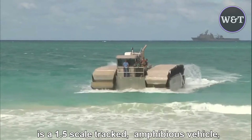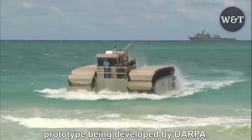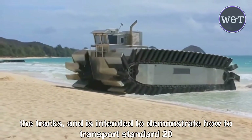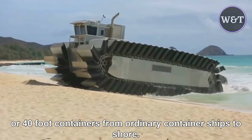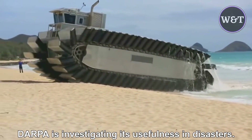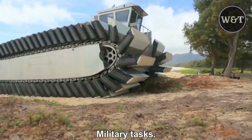The Captive Air Amphibious Transporter, COD, is a 1-5-scale tracked amphibious vehicle prototype being developed by DARPA. It drives on the water with air-filled pontoons attached to the tracks, and is intended to demonstrate how to transport standard 20- or 40-foot containers from ordinary container ships to shore without using a harbor. DARPA is investigating its usefulness in disasters so that commercial shipping can relieve military ships to focus on military tasks.